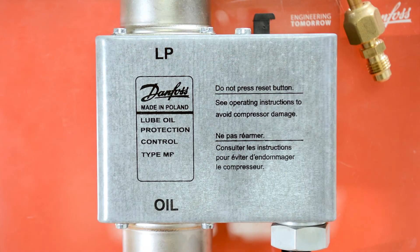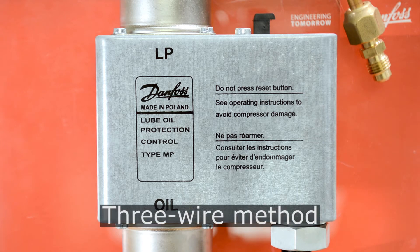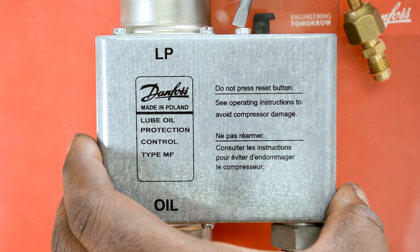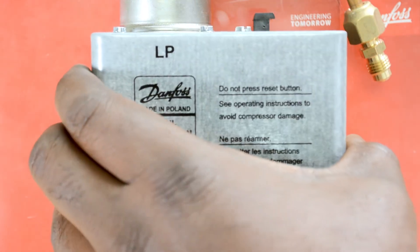For this demonstration we will have all of our wires for the line voltage and compressor contactor running through the conduit for the MP switch, which can be seen as we remove the cover. First loosen the cover locking screw, then slide the cover off.